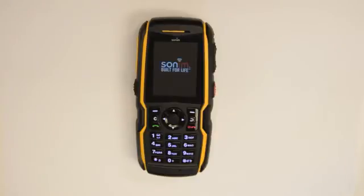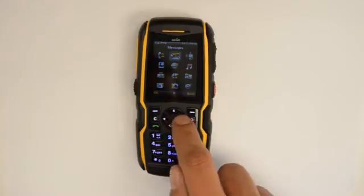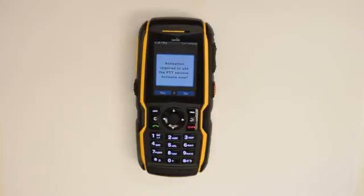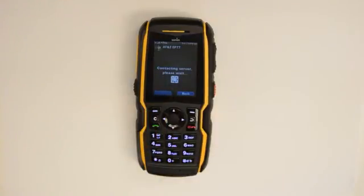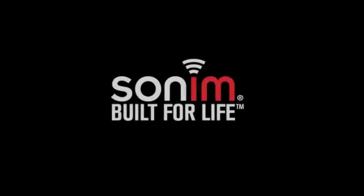If you subscribe to the enhanced push-to-talk service from AT&T, please navigate to EPTT to log the phone back into the server. This completes the Sonom 5560 software update tutorial.